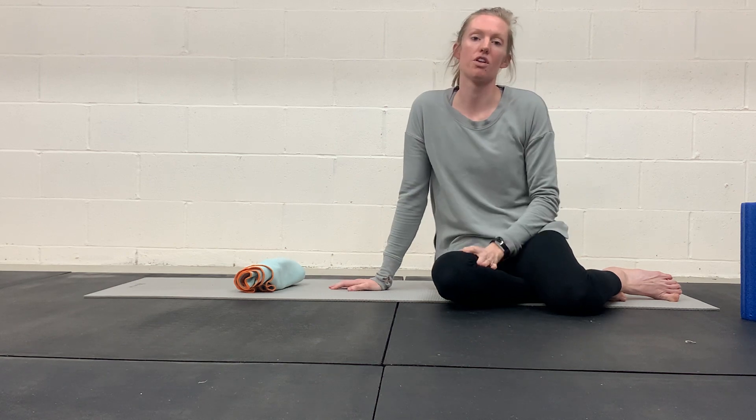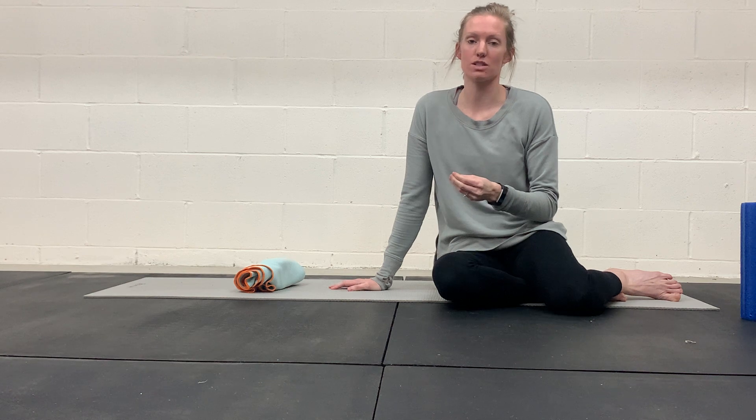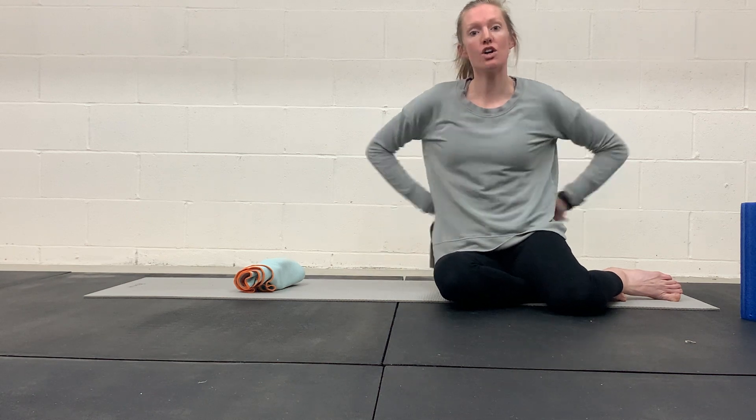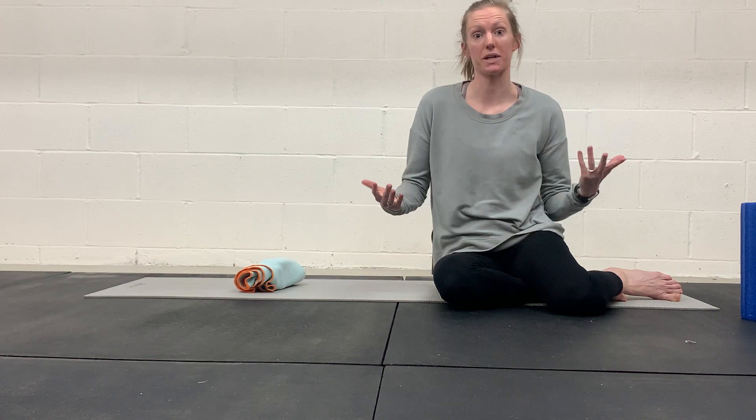We're getting that good mid-back thoracic rotation, which is also very important when healing a diastasis — we'll talk more about this in some of the other educational videos. When healing a diastasis, we need to make sure we get our ribcage down and have the mobility so it takes the stress off the front of the abdomen so it can heal.